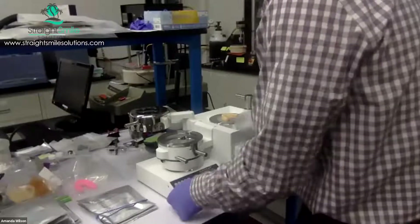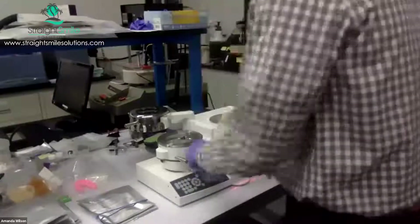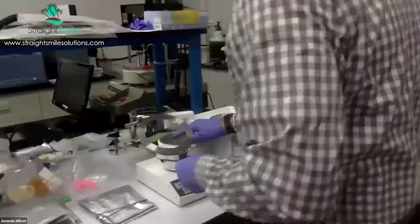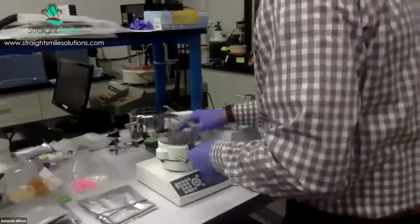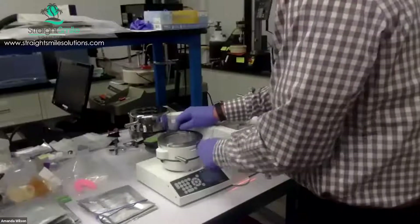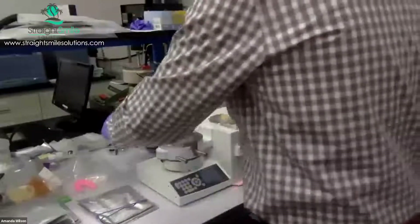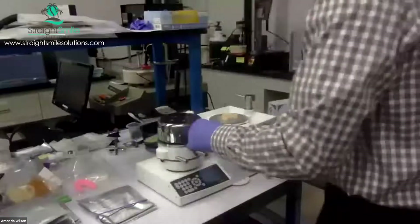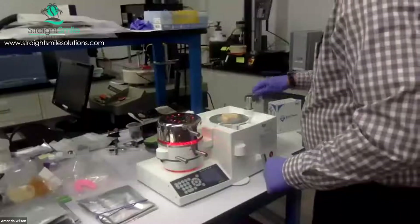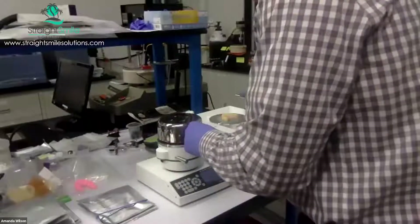We're going to go ahead and warm this up. I'm going to put the code in — the code is printed on our packaging. That way the machine knows the temperature and time it's shooting for. We lock it in place and then bring the heating element into position. I remember when we used to overheat it and it would get soggy and saggy.